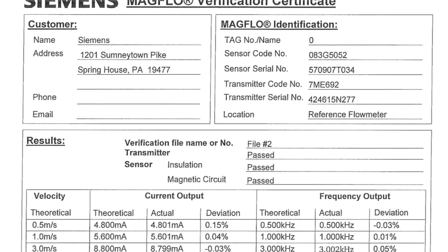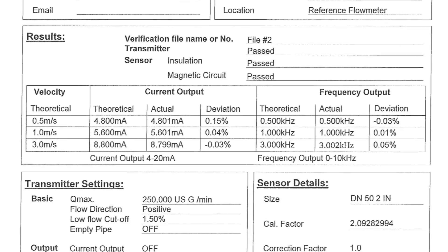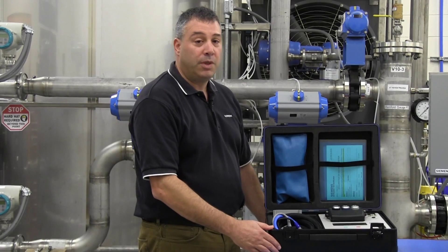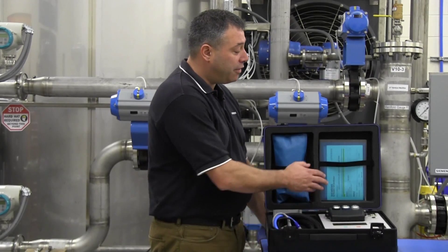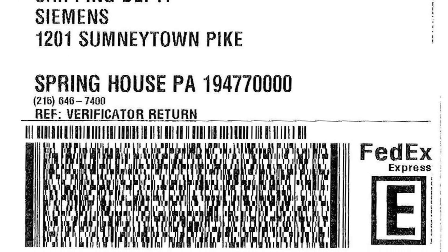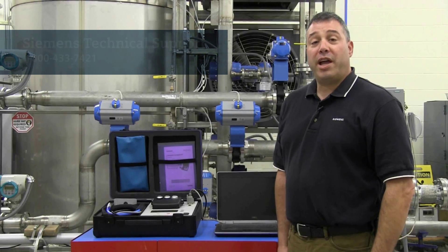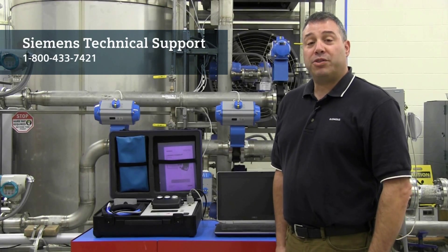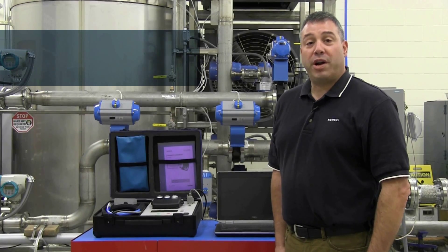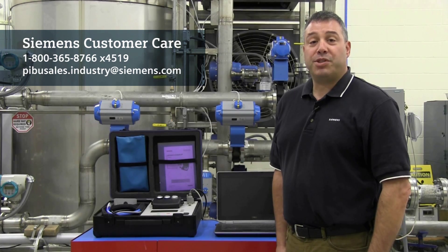As an additional option, Siemens can perform this service for you upon return of the verificator. When your rental period is over, returning the verificator is simple. Included in the documentation envelope is a decontamination form and prepaid shipping label which allows you to easily return the verificator. Should you encounter any problems, Siemens technical support is always available to assist you. For more information regarding the verificator service program, please contact Siemens customer care.